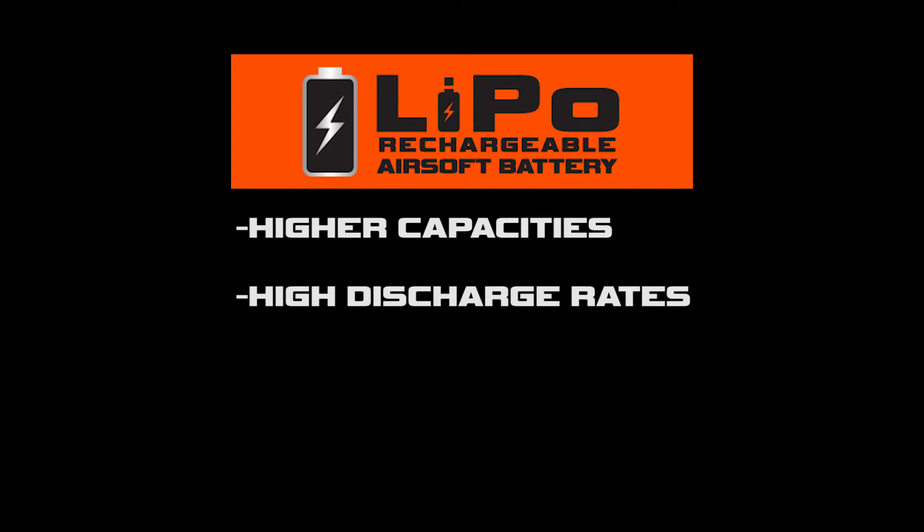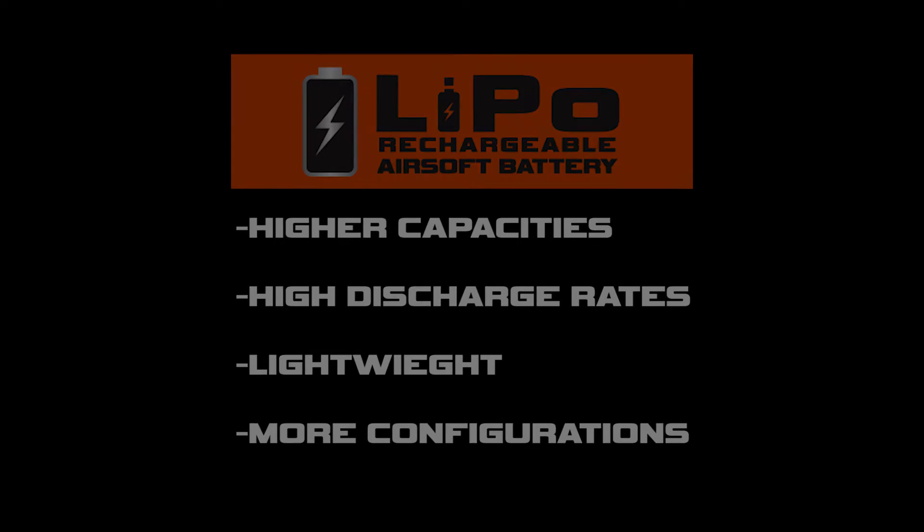Lithium polymer has higher capacity, high discharge rates, it's also lightweight, and is available in many more configurations.